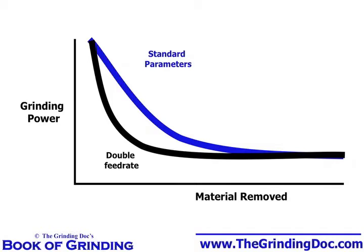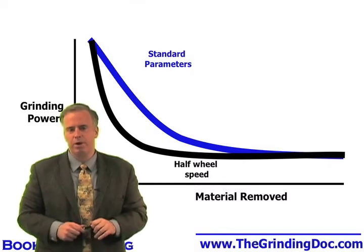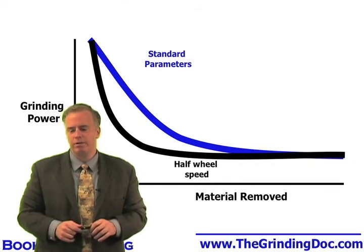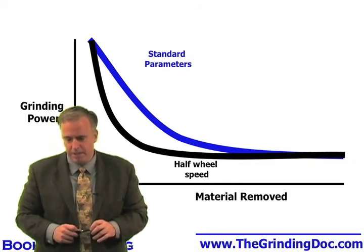A third option is to grind at the standard feed rate but drop our wheel speed. If we drop our wheel speed, the grits will dig deeper into the workpiece, and that'll have the same effect as doing double the feed rate, but we don't have the high material removal rate. So we have the benefit of having our wheel open up more quickly, without that big feed rate that gives us the bigger risk of burn.